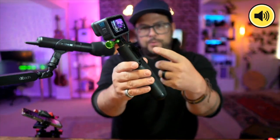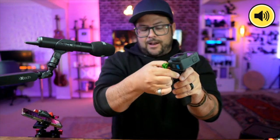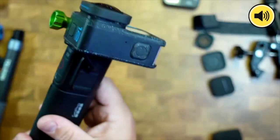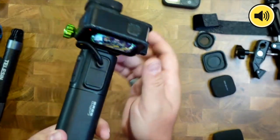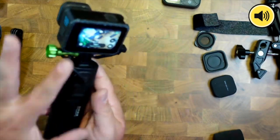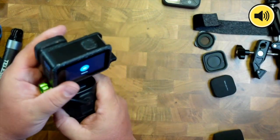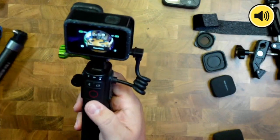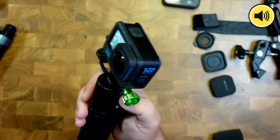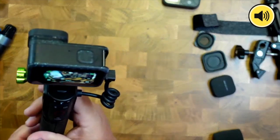Those GoPro fingers mean you can attach this to any GoPro mount — like a backpack mount or a race car mount — for extra battery life. It's strong, and look at this: you press the button, it pops up, and you can control your GoPro from it. It's Bluetooth, so this thing can be completely off and you can still use it as a remote and change modes.